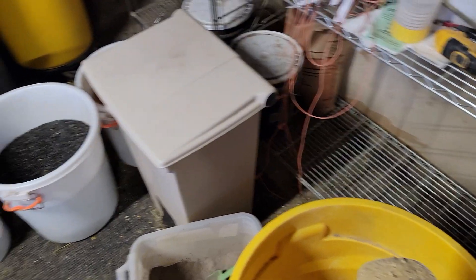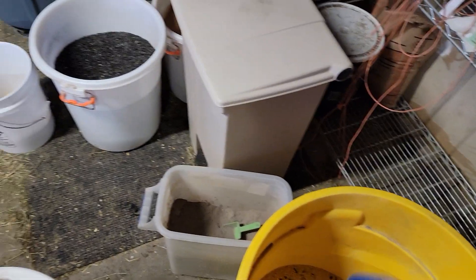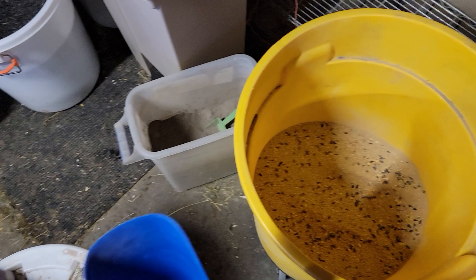I don't know what, but something was going on. So maybe if you're having trouble, switch that feed up. I really think people should do that. I didn't quite believe it at first, but I'm a believer now.